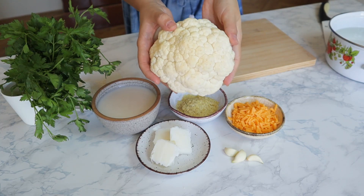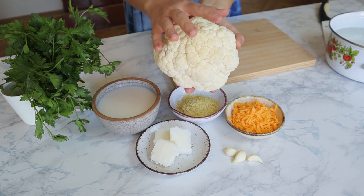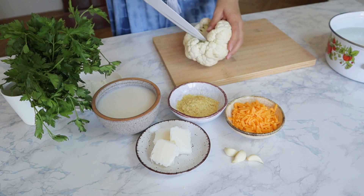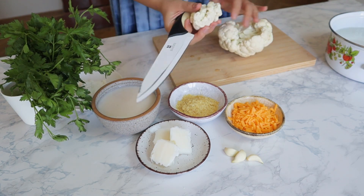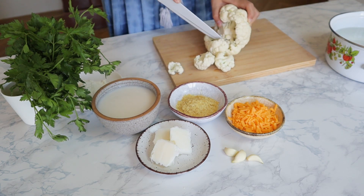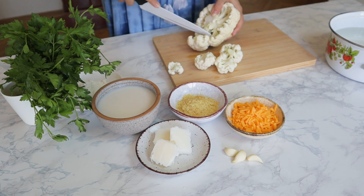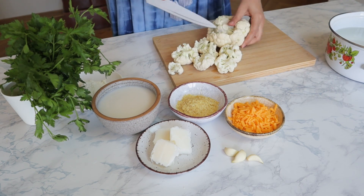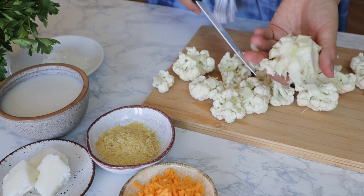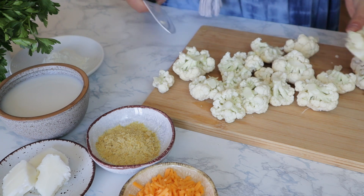I'm going to start by cutting the cauliflower. I washed it, now it's clean, so I'm just going to cut it. We're going to use every part of the cauliflower. I like to make it into small pieces, as small as possible, because I feel that it cooks much better. Just be careful with the knife and go around and cut all the pieces. This part we are going to use also — I'm just going to cut it into smaller pieces so that you don't feel it really in the recipe.